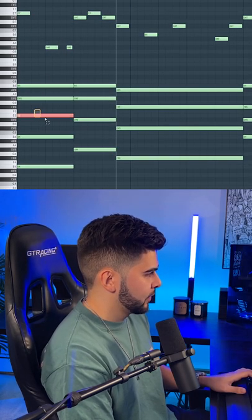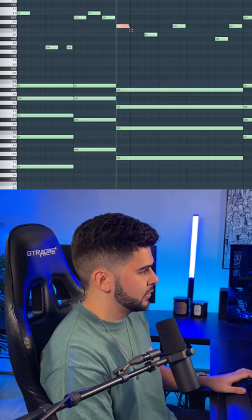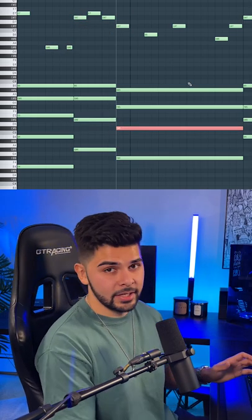You can see here we have the E up top, we have an E down here, a D sharp here, D sharp here, C sharp here, C sharp here, etc.